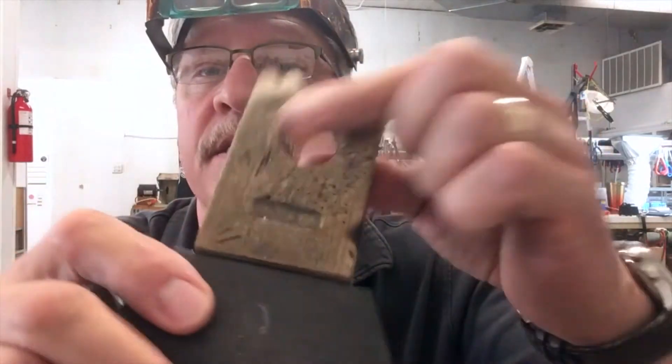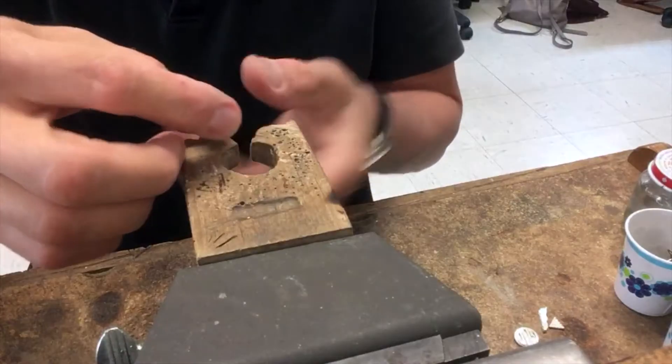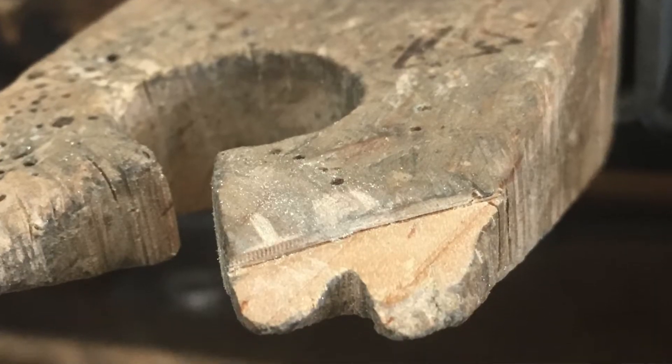When you're working on your bench pin — this is my bench pin, you can see it's kind of beat up a little bit — when you're holding a piece it's kind of hard sometimes to hold on to it. So I've actually created a notch right here on my bench pin.